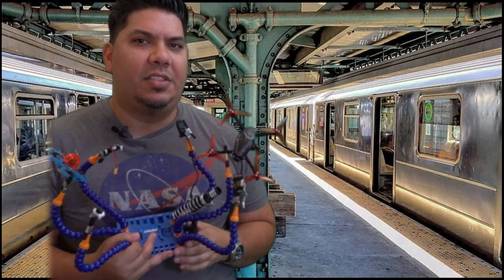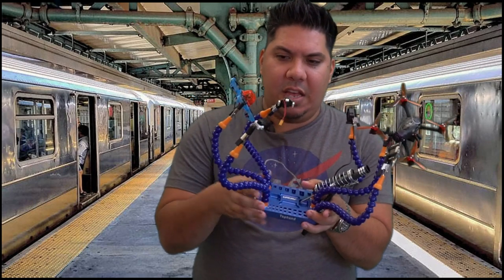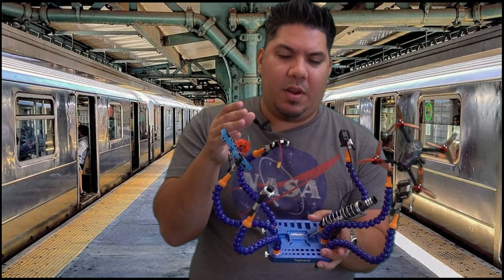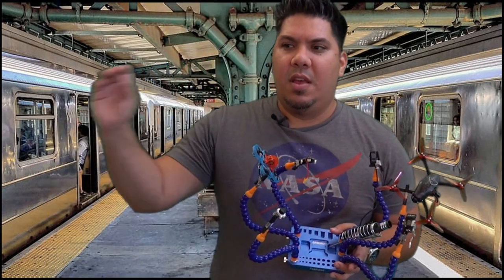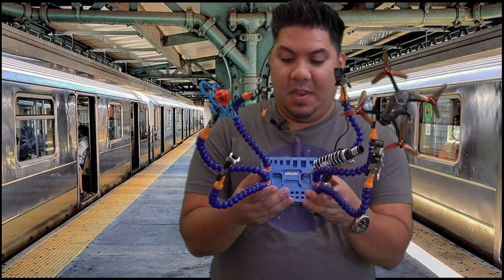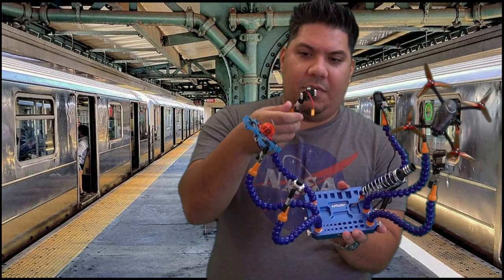I'm not one of those people that typically keeps a super clean workspace, so I'm always putting down my driver or my soldering iron or whatever piece I'm working on — the receiver, the board — and it always takes me longer to finish my build because stuff gets lost in my messy desk. Working with this, I feel like it's going to clean me right up.